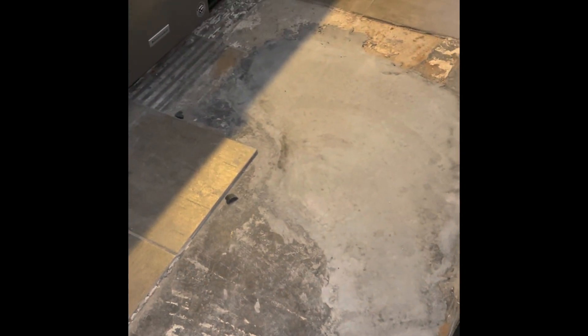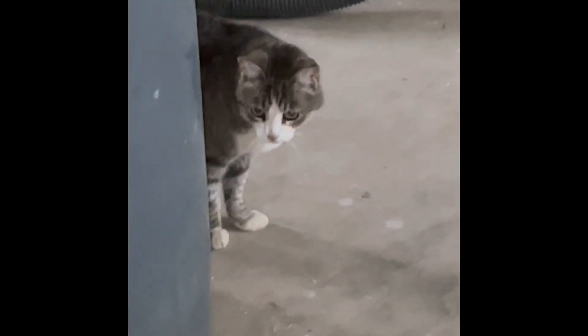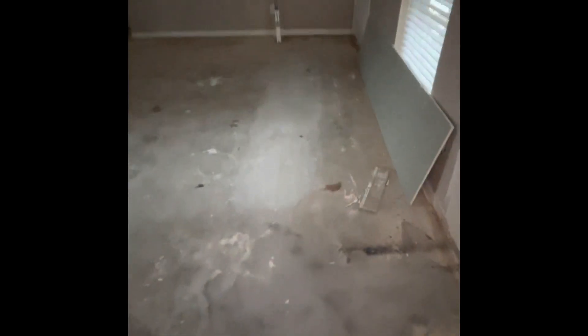Everything is concreted. The cat's happy. It's all good.